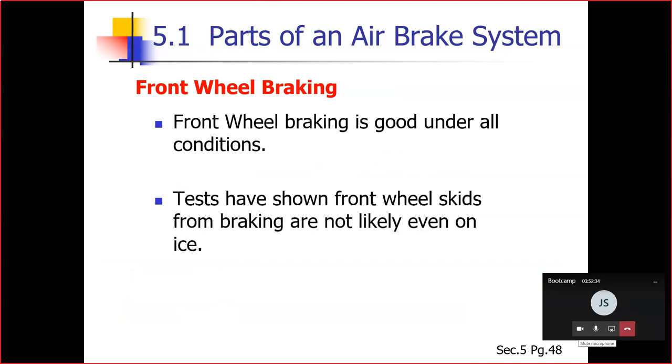Front wheel braking is good under all conditions — that is a test question. Tests have shown front wheel skids from braking are not likely even on ice.